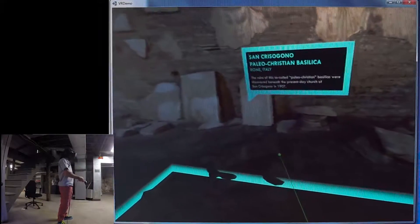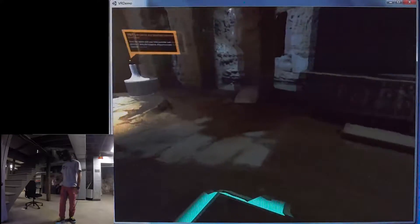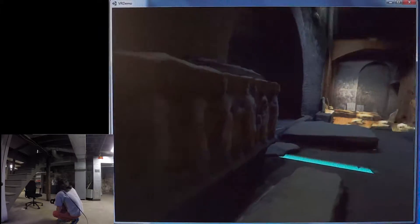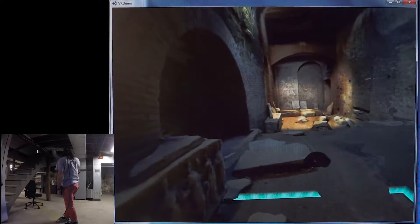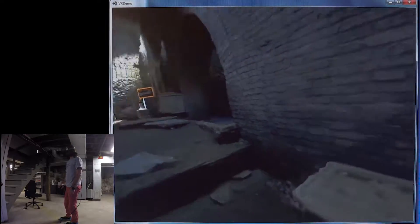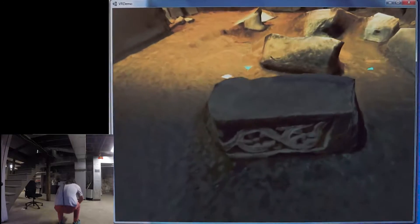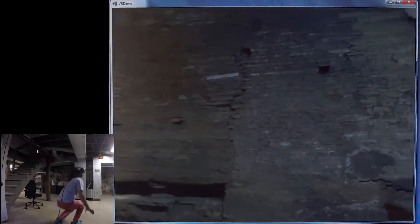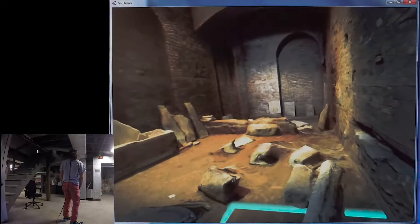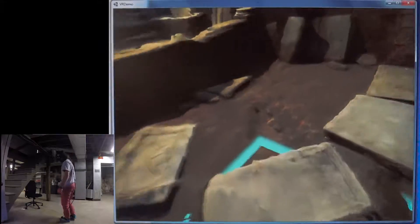This first scene is the underground archaeological site of San Crisogano in Rome, Italy. This is a very early Christian basilica that was discovered in 1907 underneath the present-day Basilica of San Crisogano. I'm using a teleportation movement mechanism where you use the Vive hand controller, point at the ground, and teleport to that location. There are sarcophagi and tectonic elements laying on the ground — this is a 3D scan of the actual crypt in Rome.